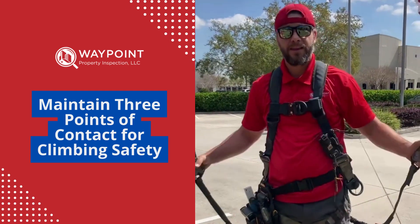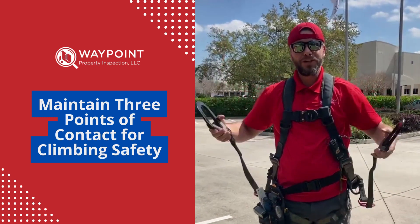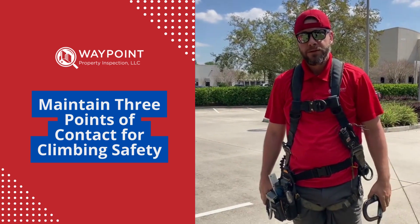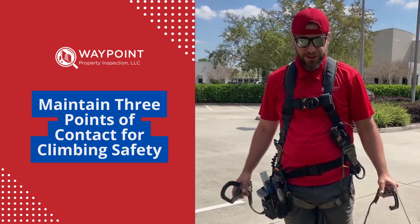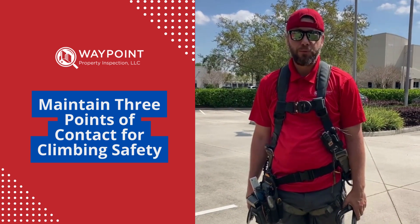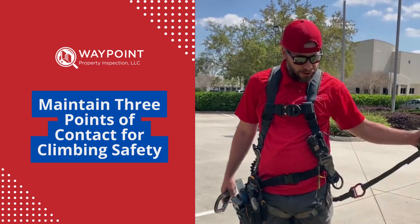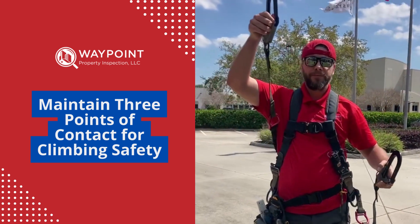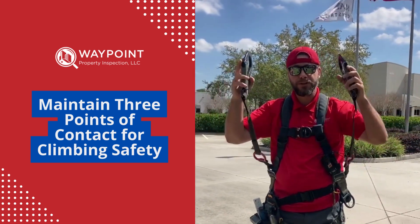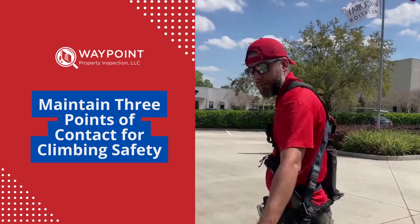So why do you wear something like this for safety? Three points of contact — yes, explain. So two hands and a foot on the ladder at all times, you want to always maintain three points of contact. Well then what are the carabiners for? So I hook on to the ladder when I climb, so in case I lose two points of contact and fall, these will keep me safe from falling 30 feet up the roof.